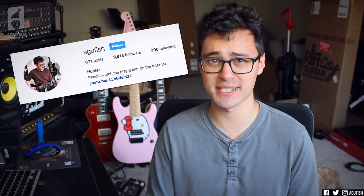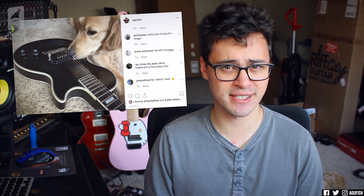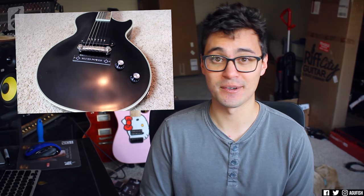Hey guys, it's Hunter. Welcome back to another episode of Ask a Fish. Before we get into it, just a quick bit of shameless self-promo. If you're not following me on Instagram yet, you definitely should. I post sneak previews of upcoming demos and other random stuff. I'm quite active on Instagram, so if you want to stay up to date, that is the place to be — so close to 10k, which would be an awesome landmark. Also, quick reminder: if you're enjoying the content, you can hit the like button. That really helps me out. And with that, let's get into your questions.